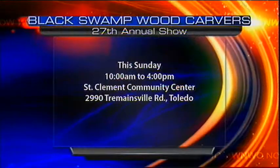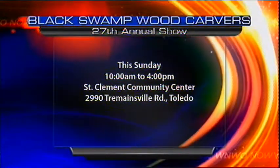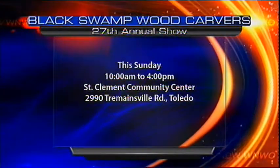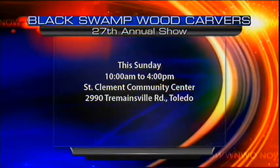You fooled us big time! Let's get that full screen up with all the event details. It's coming up this Sunday from 10 a.m. to 4 p.m. at the St. Clement Community Center on Tremainesville Road in Toledo. So check that out if you're interested — 10 to 4 this Sunday. If this is beginner work and it's this amazing, I think everyone's in for a real treat, Jim. Thank you. Thanks for being on. The pleasure has been all mine.